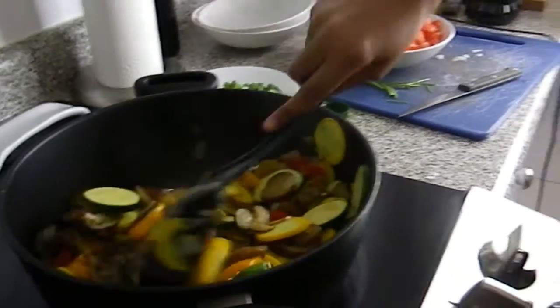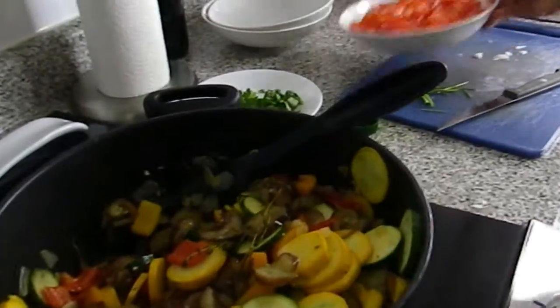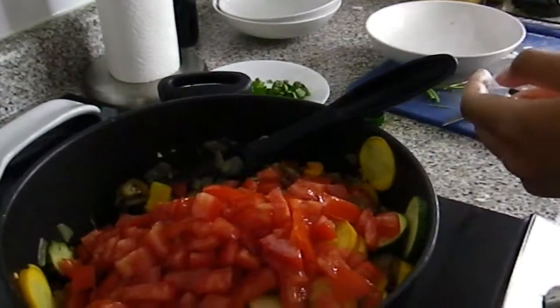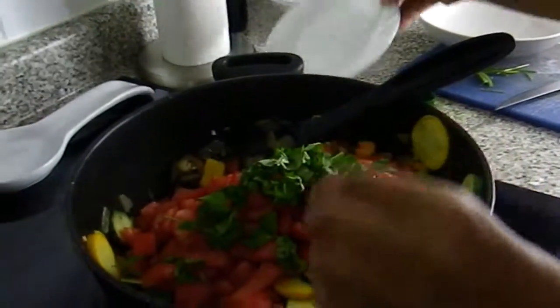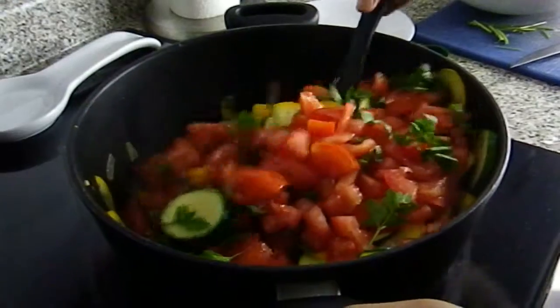Now Tish, at this point you can add the tomatoes, the basil, and the parsley. Let everything simmer for another additional five minutes.